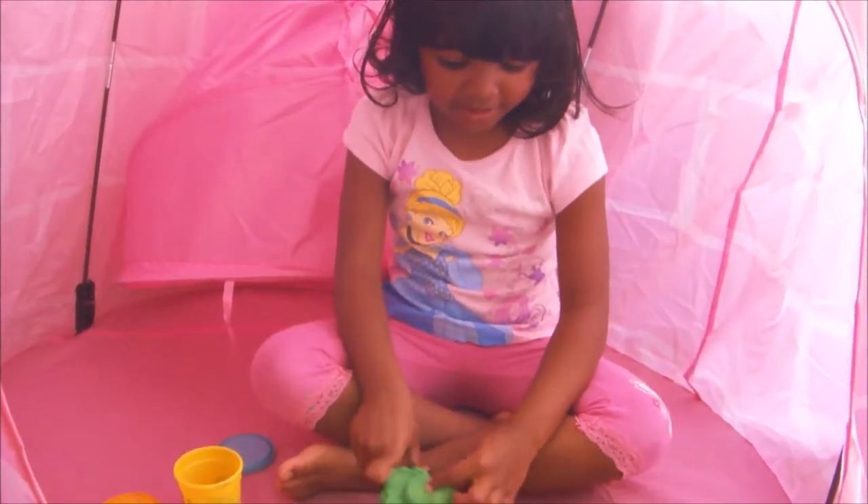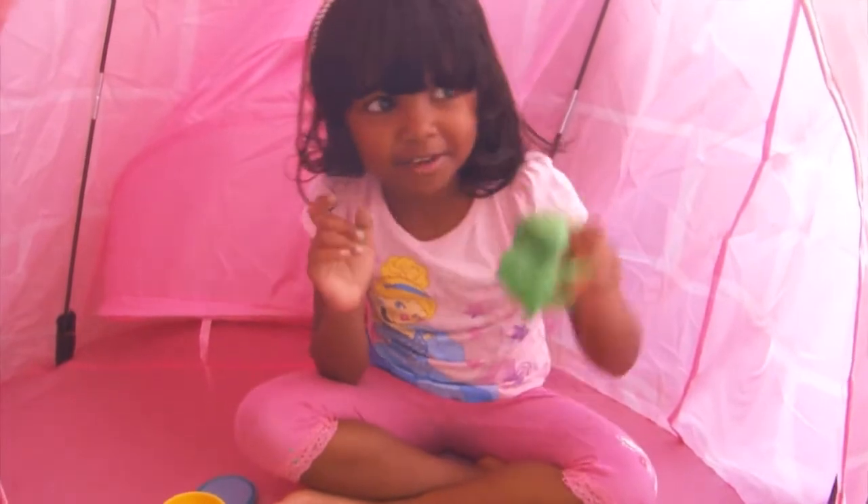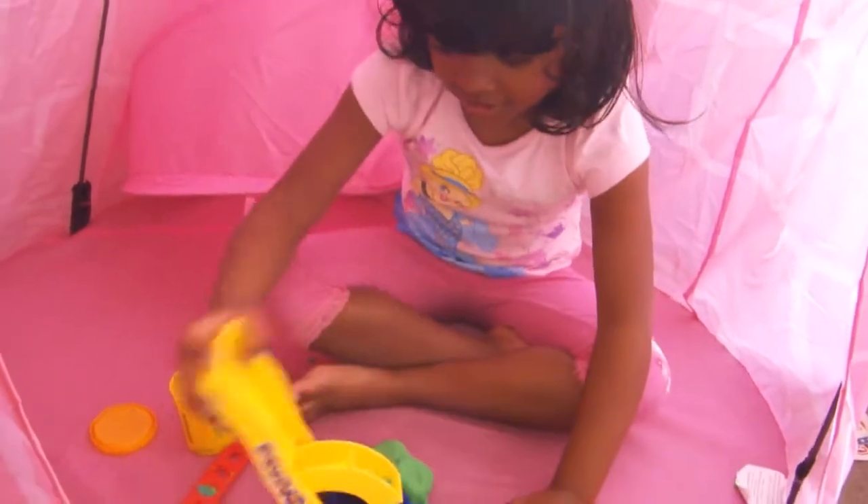Hi guys, welcome to Podcast Today. Today we have this Play-Doh but we opened it already with my brother. But now let's go play with this set.